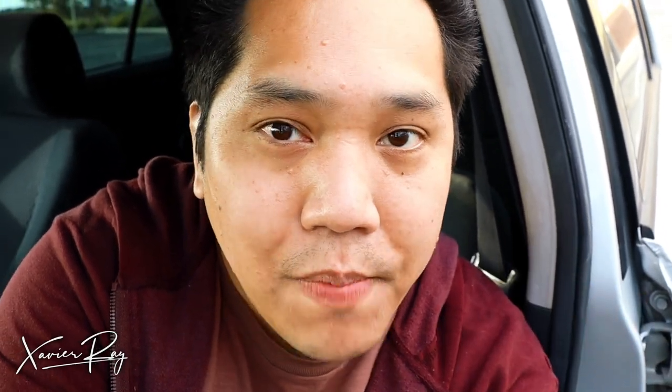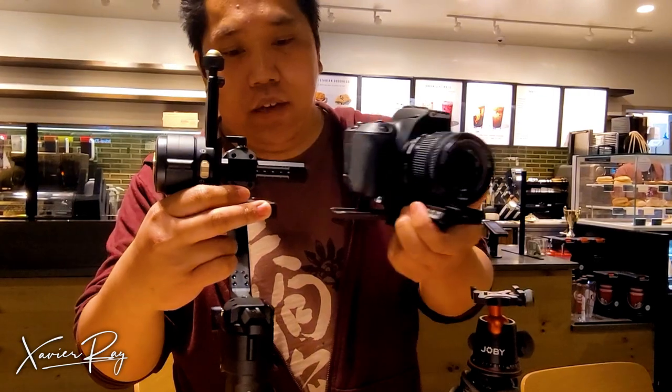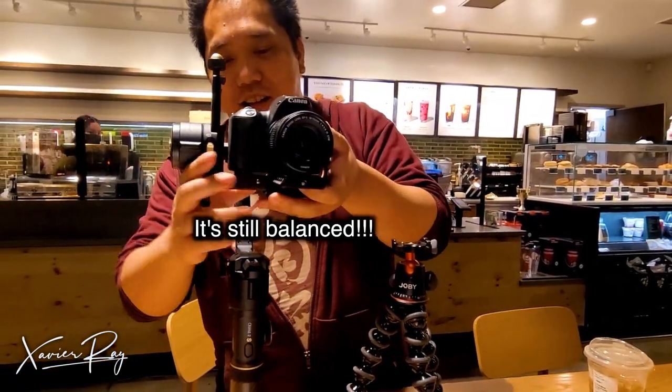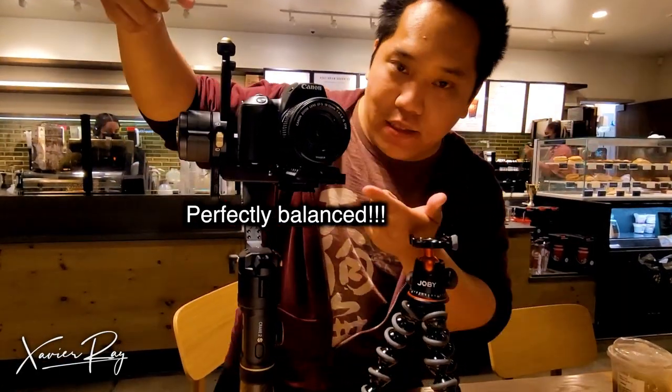One thing I really love about this gimbal is that I can set up my tripod mount directly towards the little mount connected to the gimbal mount. I can set up my tripod mount directly underneath it, balance it on the gimbal, and it'll be perfectly balanced. Whenever I want to take the camera out of the gimbal and put it on my tripod, it's easy as 1, 2, 3. And when I'm done using my camera on the tripod, I can put it back on the gimbal. For the most part I don't have to rebalance it unless I do something weird with the camera.